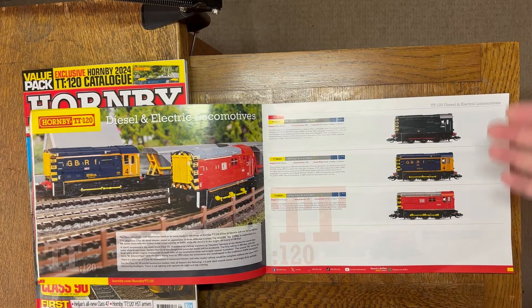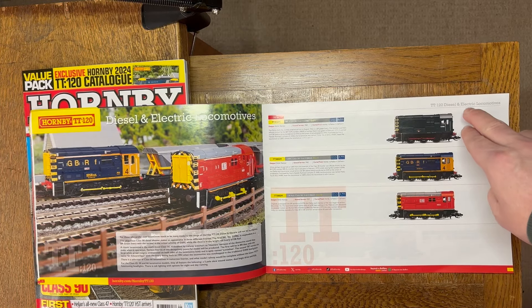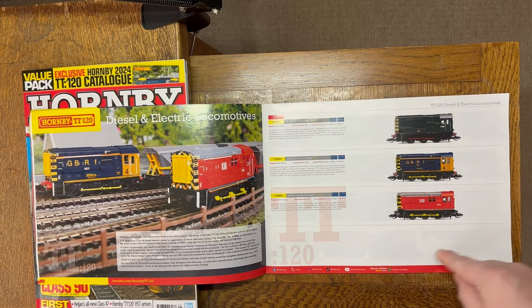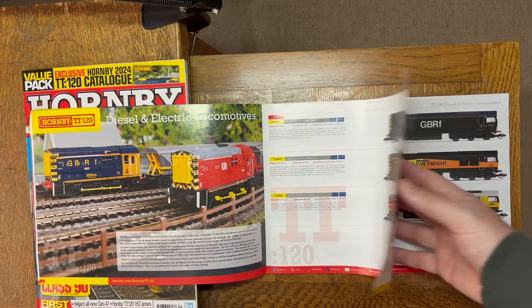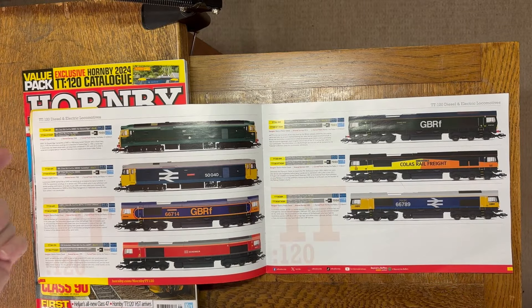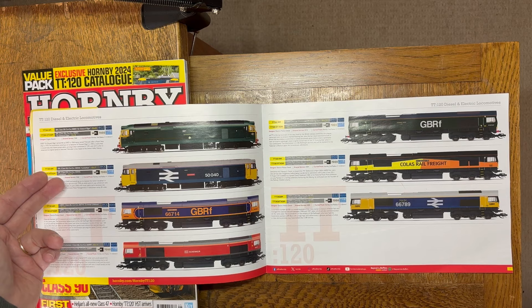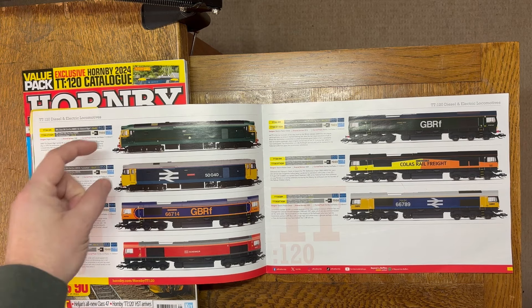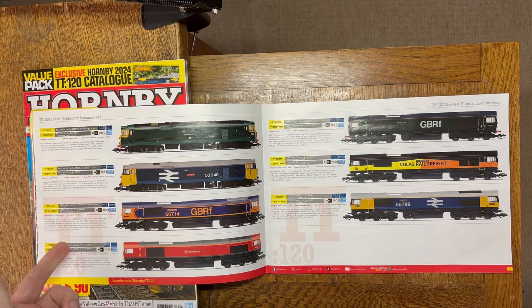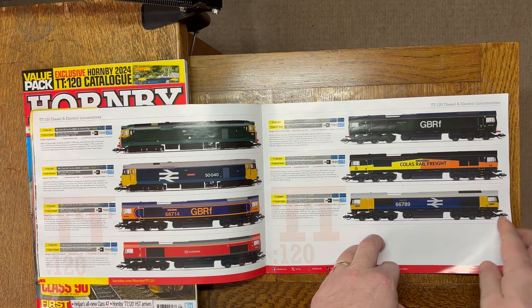Moving on to electric locos — we've got the 08s, which have been out for a while, but this is a new livery: BR green. We no longer have the BR blue, but a lot of folk were looking for the BR green. On this side, also out in the next few months are the Class 50s — very good specification, should be excellent. Class 66s are expected by the end of the year. It's a busy time in TT120.